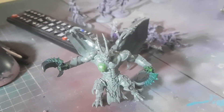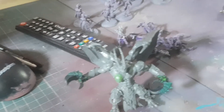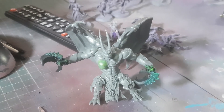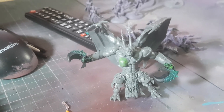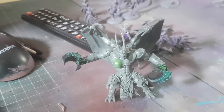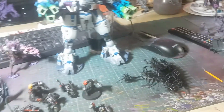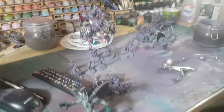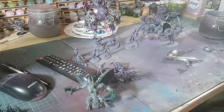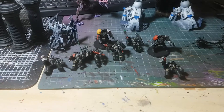We're going to wait until we get the next box of Daemonettes and use some spare hair we have left over to give him Daemonette hair. That's it for this week — not a lot from me but quite a bit from Lucy, especially considering it's only been the weekend. I need to get the Death Watch finished this week — they've been sitting there every day.